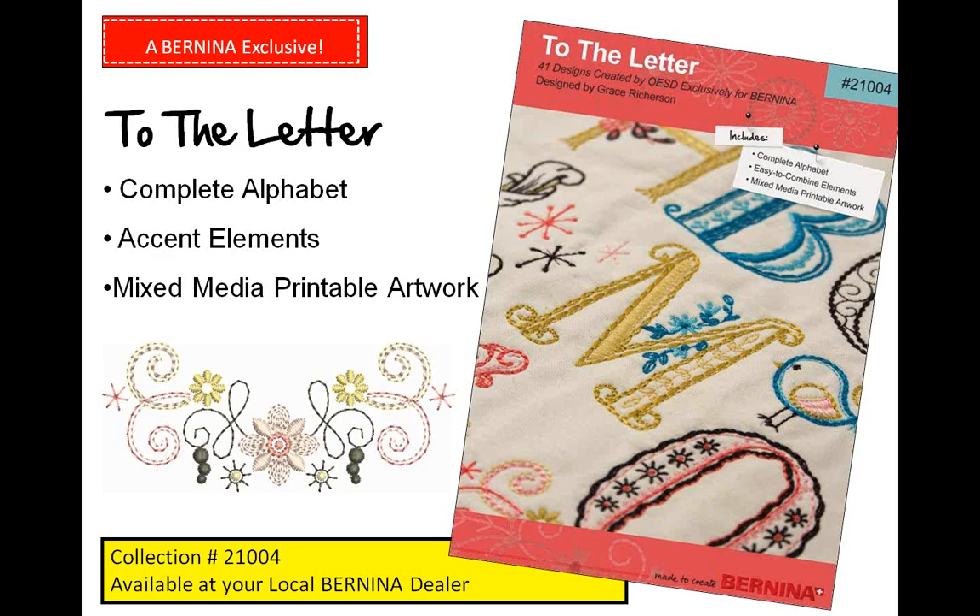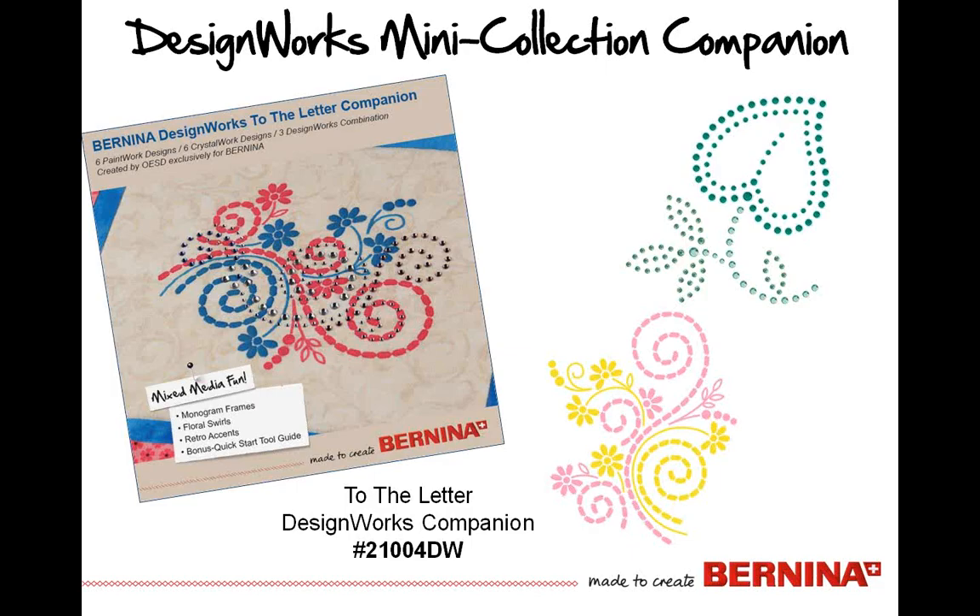This is a great collection that's going to allow you a lot of flexibility, and you could do some really unique things with it for many different projects. The color and how it stitches out is dependent upon what thread you put in the machine, so your possibilities are endless. Also coming out very soon to go with the collection is a mini collection for Dot Design Works — a companion collection that will have monogram frames, floral swirls, retro accents, and some other multimedia fun you can do in conjunction with the embroidery.